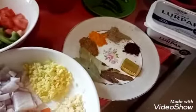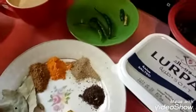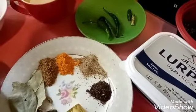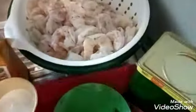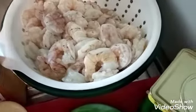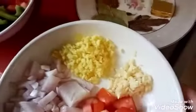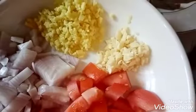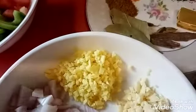So these are the ingredients for the curry. Prawns, or robian — shrimp or prawns. We have onion, tomato, ginger, garlic, and bell pepper.